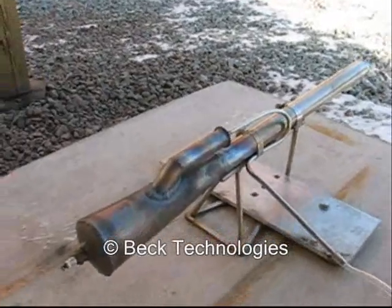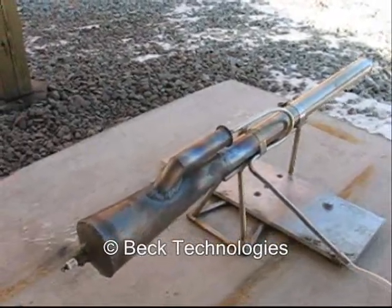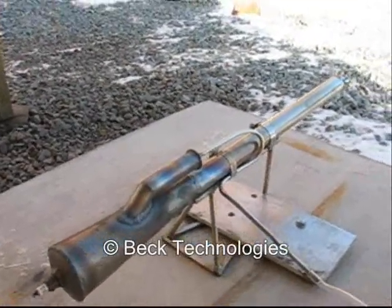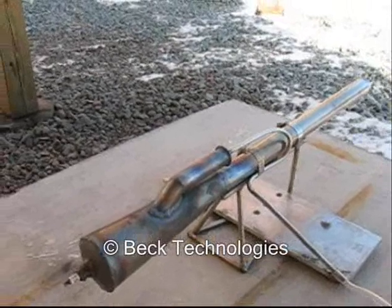Today I'm going to be using a torch, lighting the intake, and blowing a little bit of compressed air down inside of it. That will also start it up pretty easily.